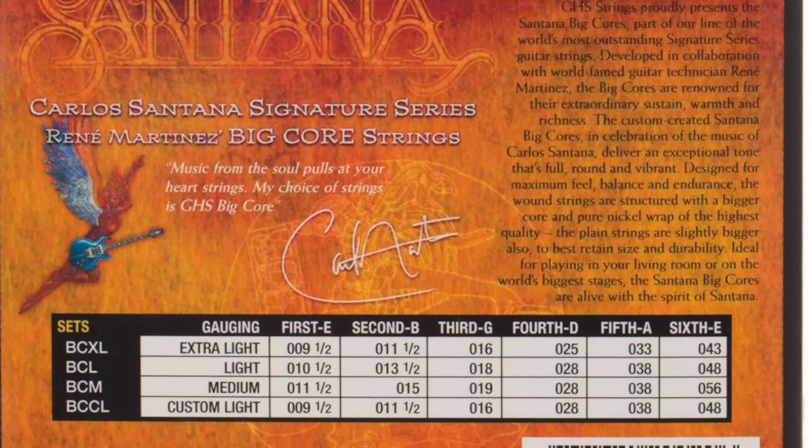And lastly we're going to look at Carlos Santana's strings. Carlos uses the GHS Carlos Santana Big Core set, which are 9.5, 11.5, 16, 25, 33 and 43. These strings were designed by Rene Martinez, who served in the past as Carlos' guitar tech.